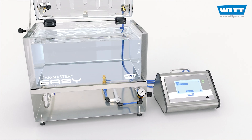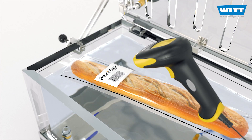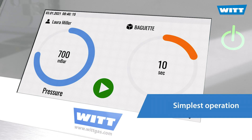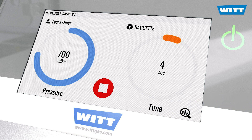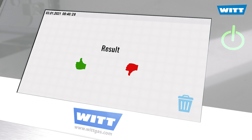Automate your leak test with the Digital Plus. Simply select the product and start the test — the Plus control does the rest for you. The defined vacuum is generated automatically and maintained for the desired test time. You only have to spot any bubbles and evaluate the test.